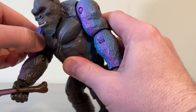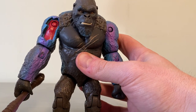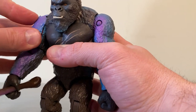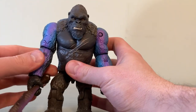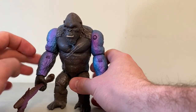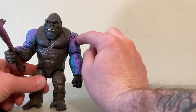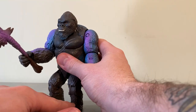Let's take a quick look at the battle damage. You pop this piece right off his shoulder to reveal a big old chunk. I'm not sure if this is going to be a movie-accurate injury that Kong sustains — we'll have to find out — or if this is just battle damage for battle damage's sake. But I really like the battle damage on these figures. It fits in pretty well and you can't really notice it unless you're looking for it, so it's definitely not a huge issue.